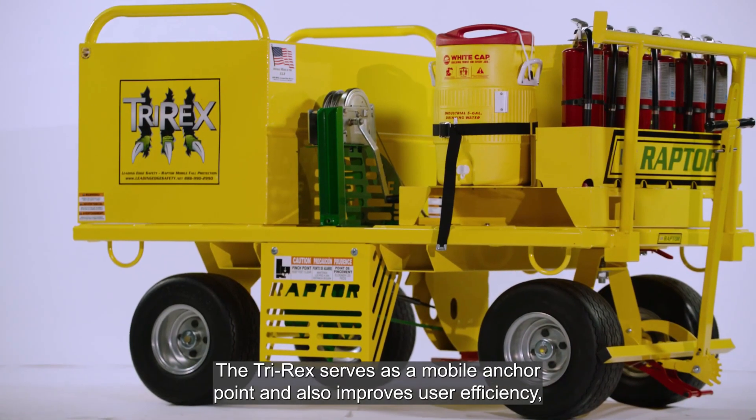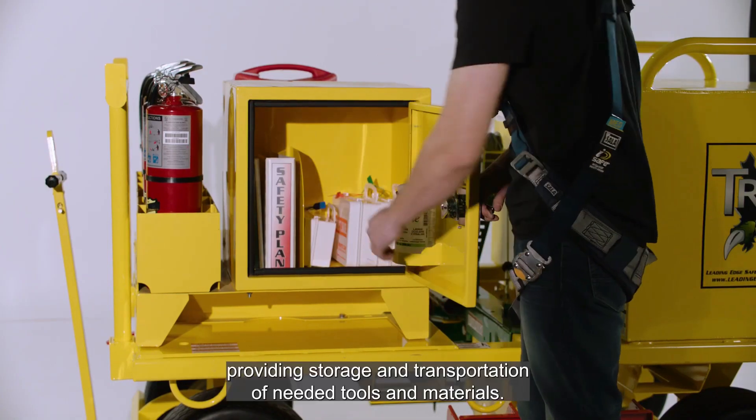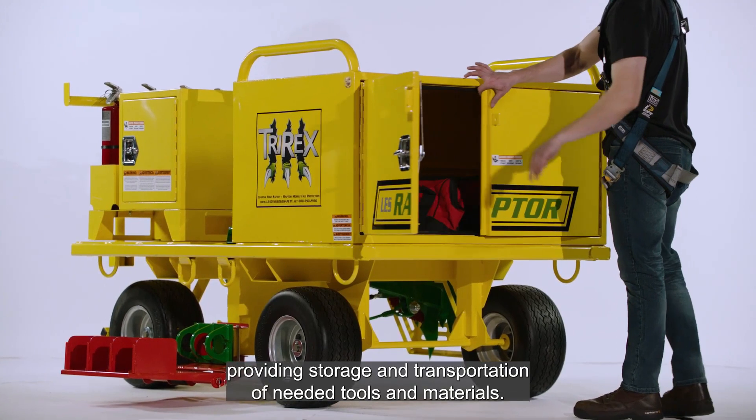The TriRex serves as a mobile anchor point and also improves user efficiency, providing storage and transportation of needed tools and materials.